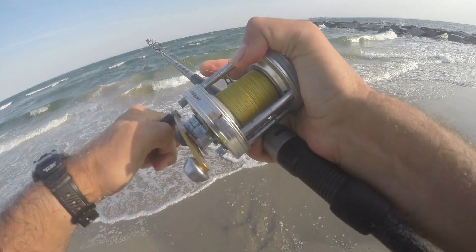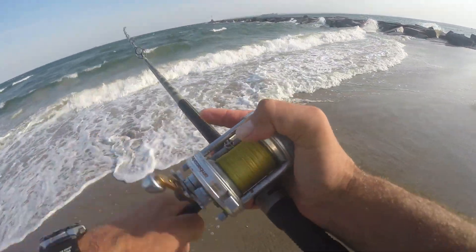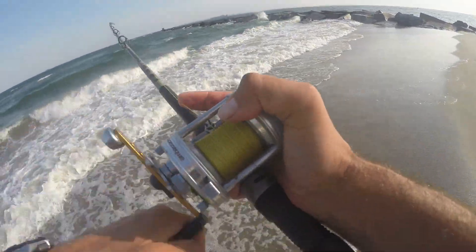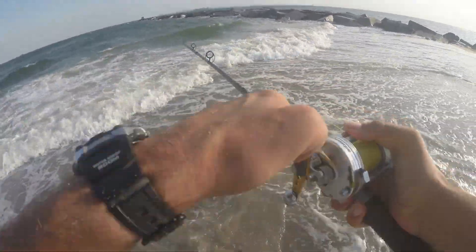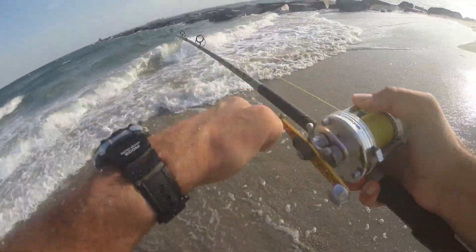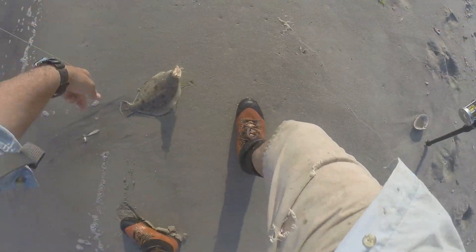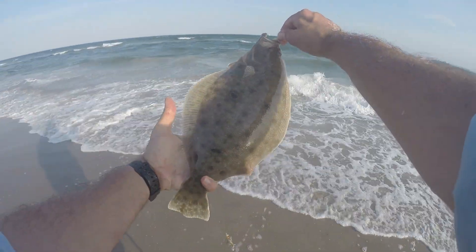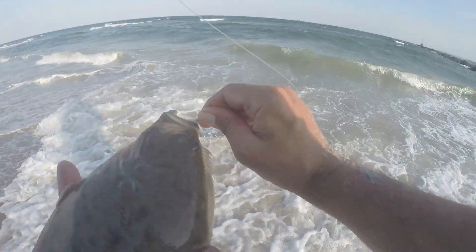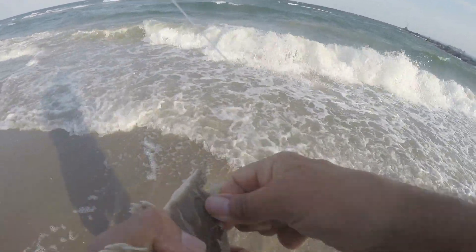That's a flatty. Yeah, that's definitely a flatty, not a sea robin. That's definitely a flounder. Let's see if we can get him in. Now he's fighting! That was a close one. He grabbed that teaser — gotta be it. 17, 18 inches, I think.